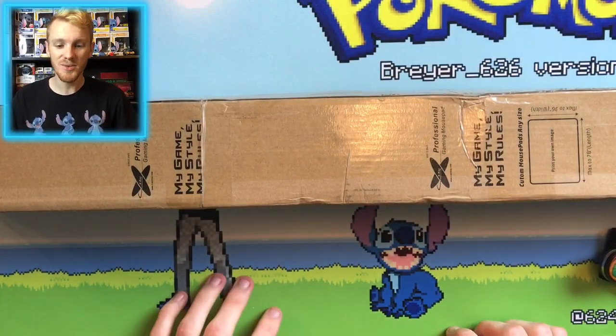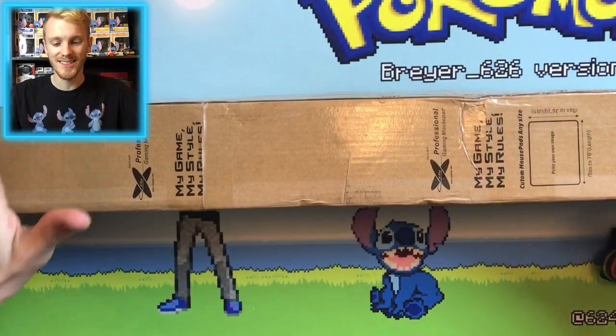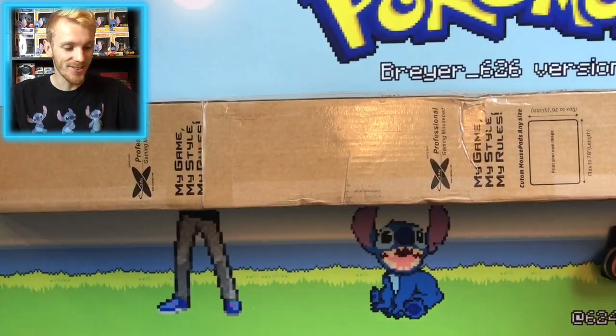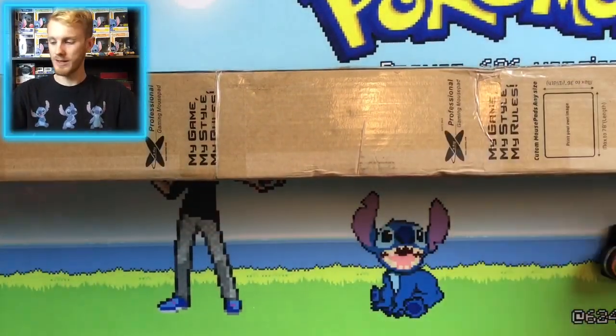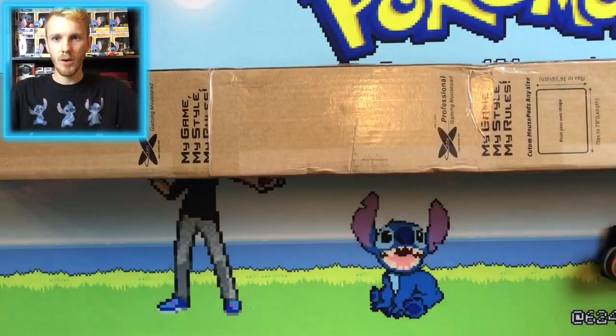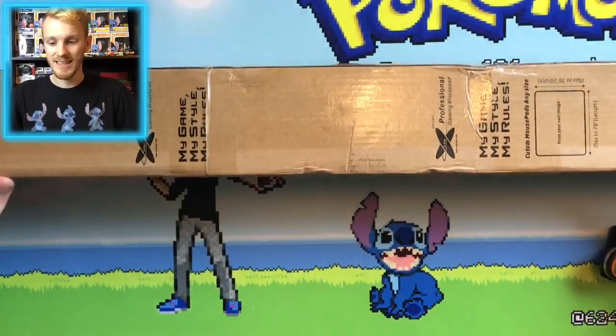Hello, Rock Cousins, Briar 626 here, and today I have something very special for you guys. This giant box is huge — it can't even fit on my screen. It literally is covering my whole mat. This mat goes edge to edge, that's how big this thing is.